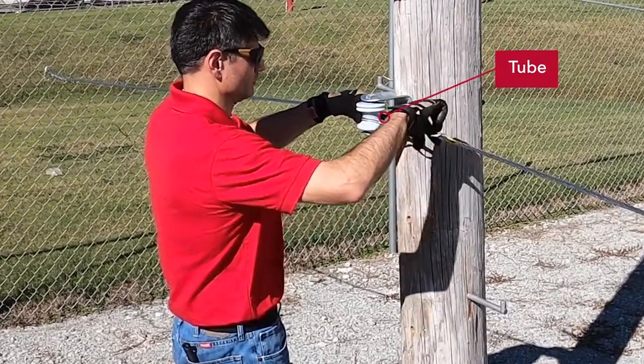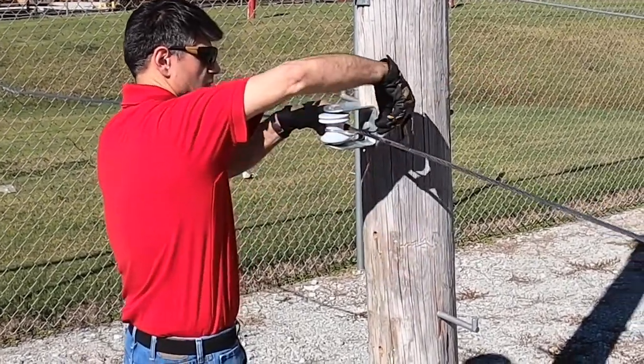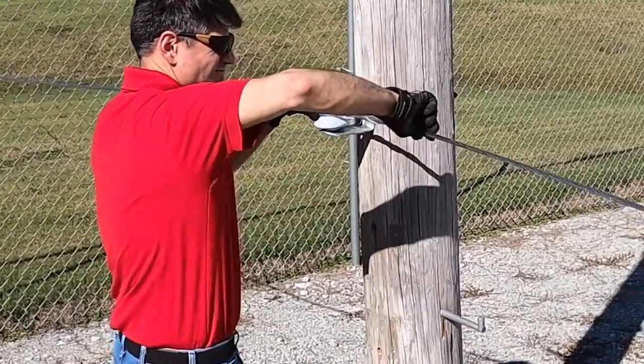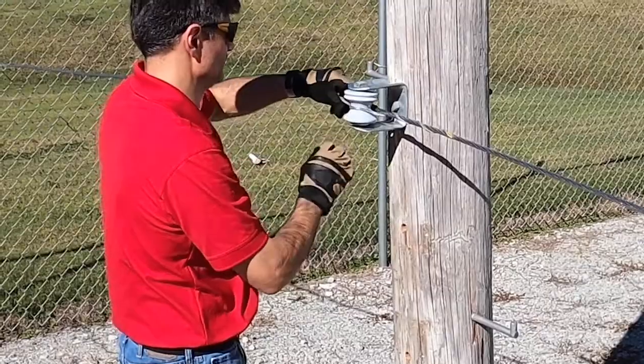First, the tie tube is placed on the conductor, then the loop of the tie is placed in the groove of the insulator. Installation is completed by wrapping the legs around the conductor.